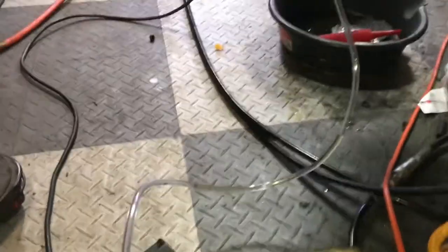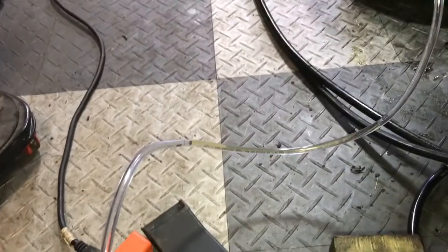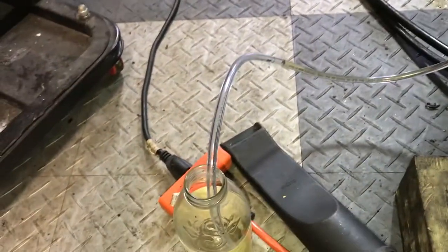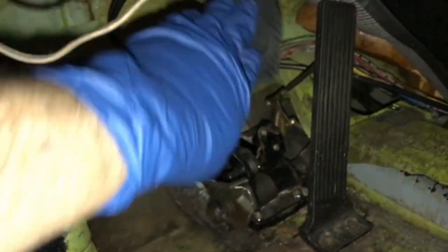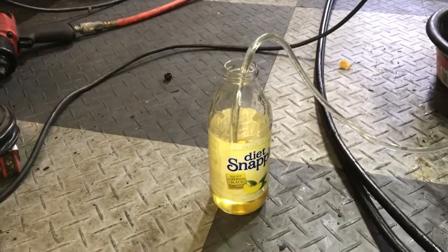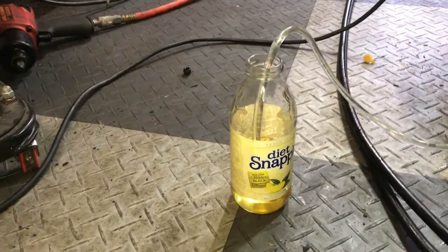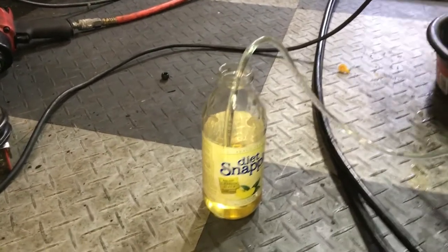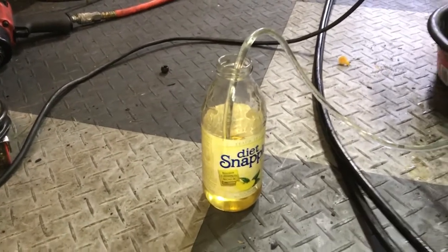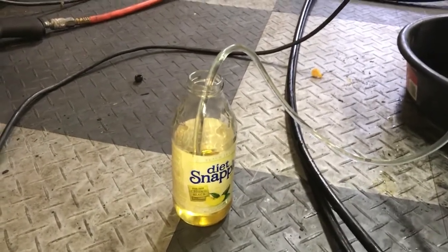We're starting to see some fluid come through. It's going to be a little sporadic at first, and then it'll get more steady. You'll see the air bubbles kind of working their way through, and eventually they bubble up into the fluid at the bottom of the bottle. Eventually there won't be any more bubbles in the tube — we're getting close to that point. I can actually start to feel some resistance in the pedal, which is great.